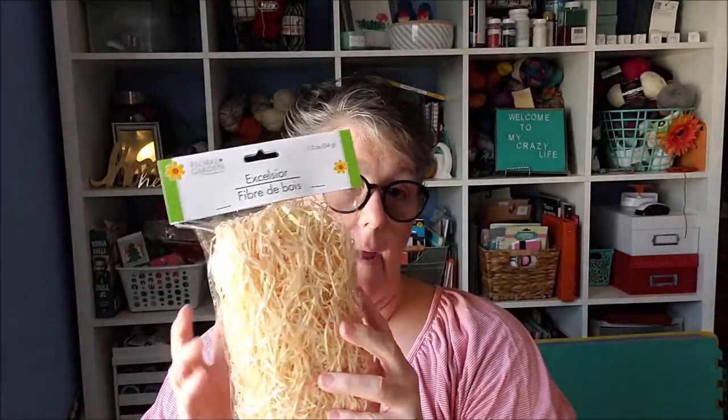We're going to transform one of these scarecrows into a wreath. So you need, from the Dollar Tree — and I think this is all Dollar Tree — I have my scarecrow, some of this excelsior in the natural color, two of these garlands, I got one of the darker and one of the lighter, and bows if we need it, hot glue, and scissors. And I think that's it.